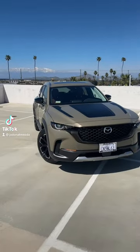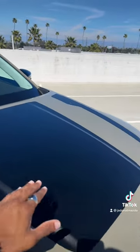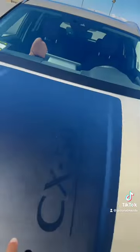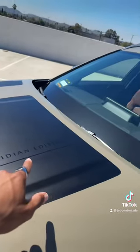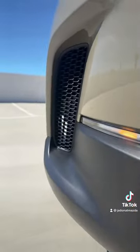Today we've got the 2023 CX50 Turbo Meridian Edition. Let's go over some features. Up front you're going to get this nice black hood graphic — from this angle you can see it says CX50 Meridian Edition. Coming down to the front, we can see we actually have functioning air vents.